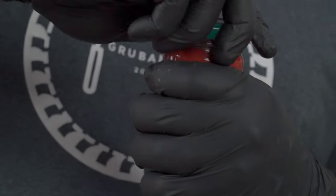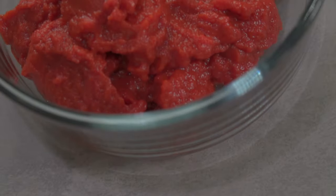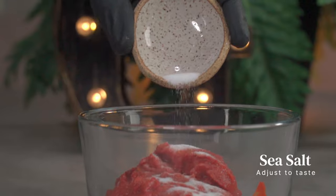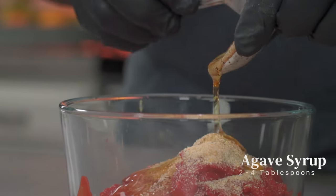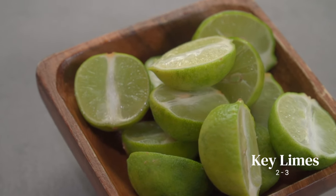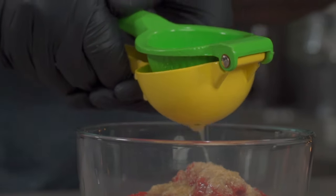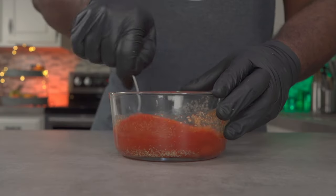Scoop the contents of the jar into a bowl. If you're using blended plum tomatoes, go ahead and add all of the ingredients I'm about to add. Add some sea salt to taste, then add one tablespoon of granulated onions. For sweetness, add two to four tablespoons of agave syrup. Finally, squeeze the juice of about two to three key limes.